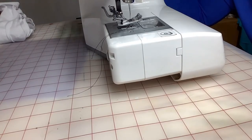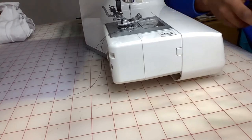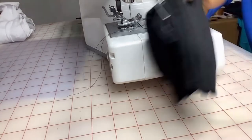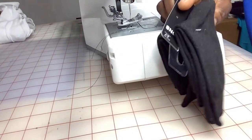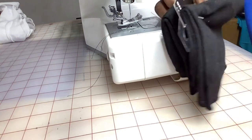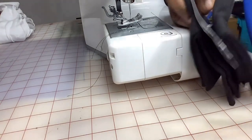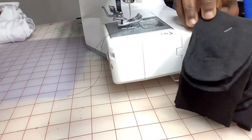Hi Motherland Moms and the entire family, thanks for joining us again today. Today we're just going to be making that beautiful princess socks you saw. We're going to be using these pair of black socks — actually we're just making one today. I got these from the dollar store, two pairs for a dollar.